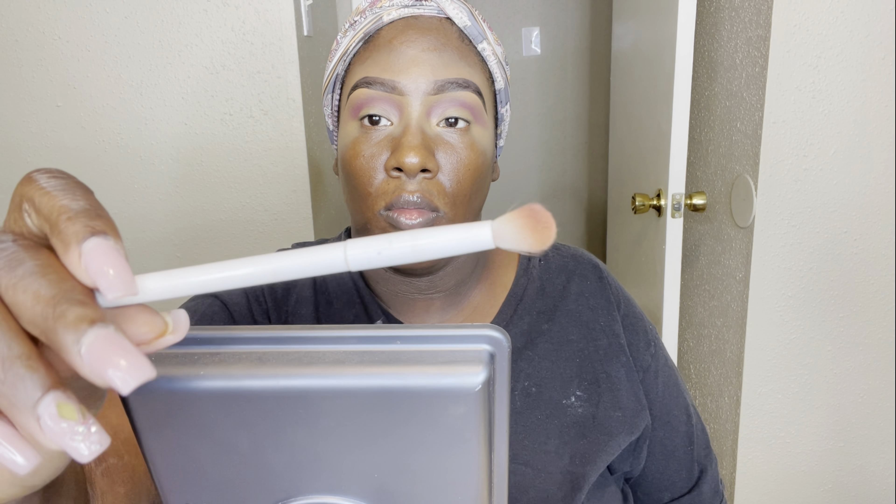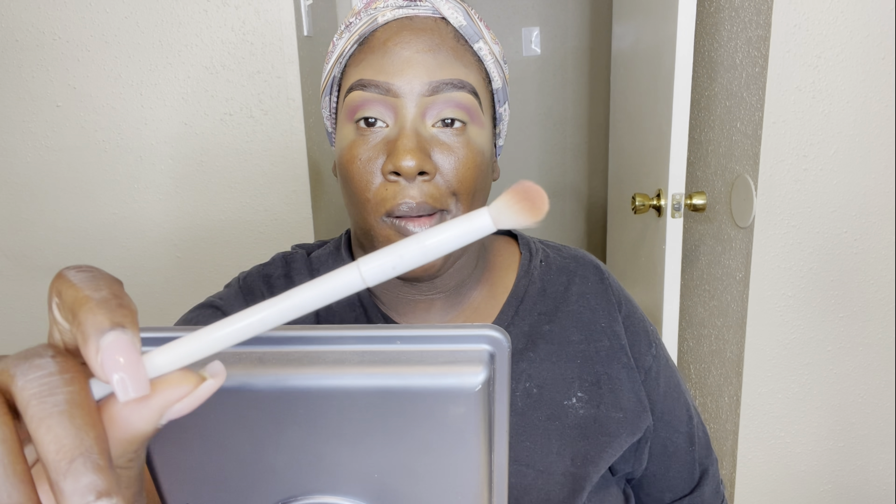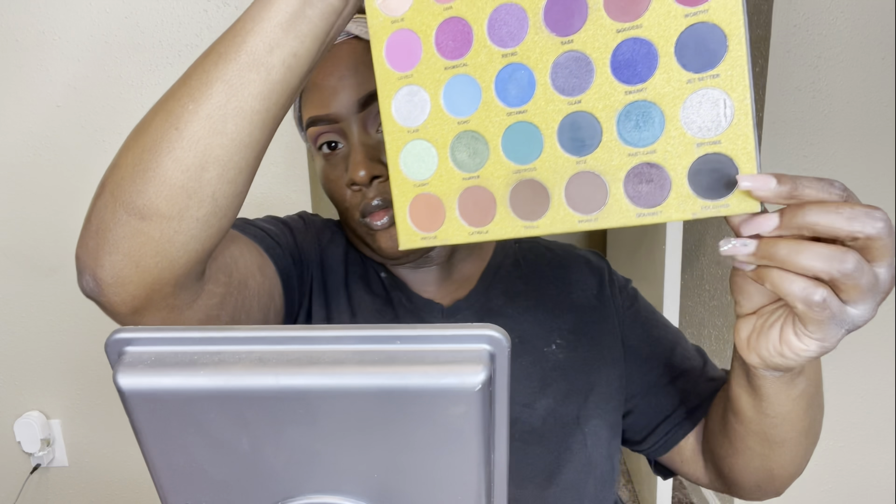Most of my eyeshadow brushes are just regular Wet and Wild brushes — they're at CVS and Walgreens for a buck, can't beat it. Now I'm going into that same palette with the black color, packing it onto the lid without necessarily giving it a shape. Then I'm using that same blending brush from the crease to blend out the black.